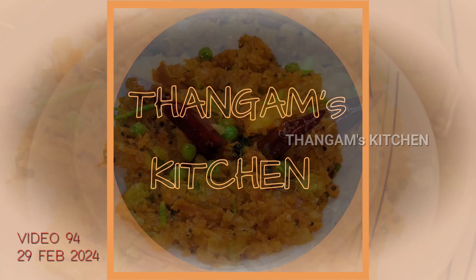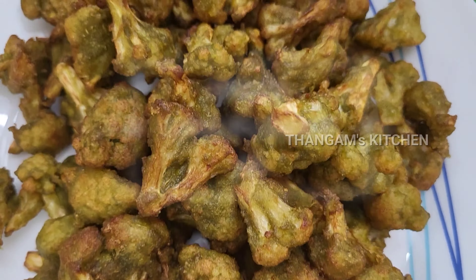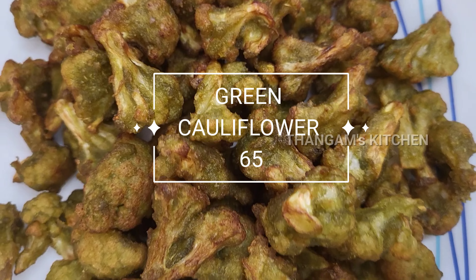Hi friends, welcome to Thangam Kitchen. This recipe is called Green Cauliflower 65. How do you do this?